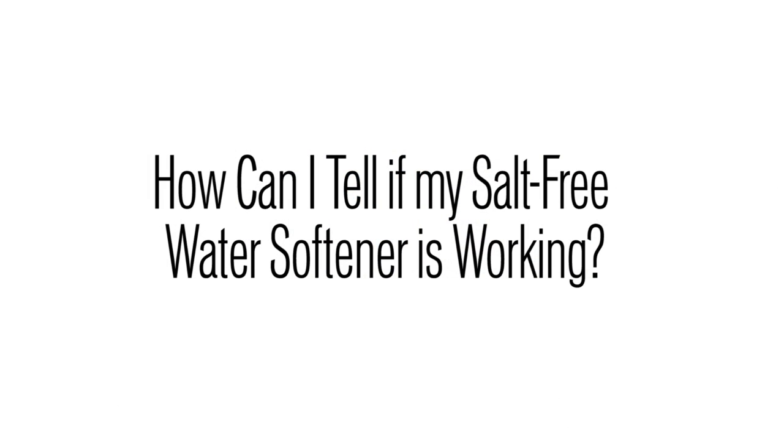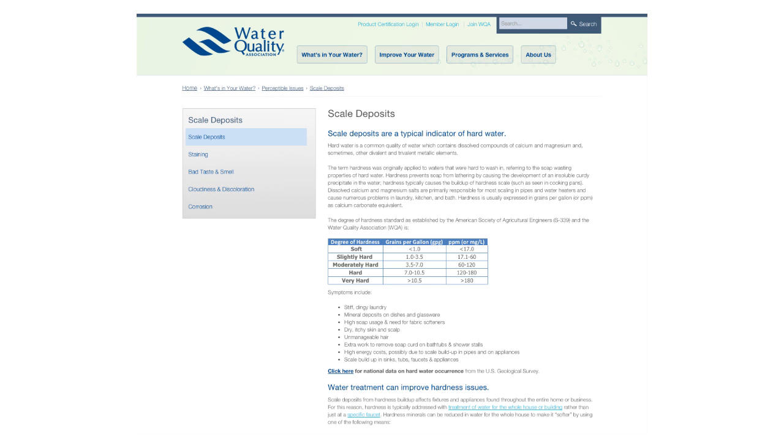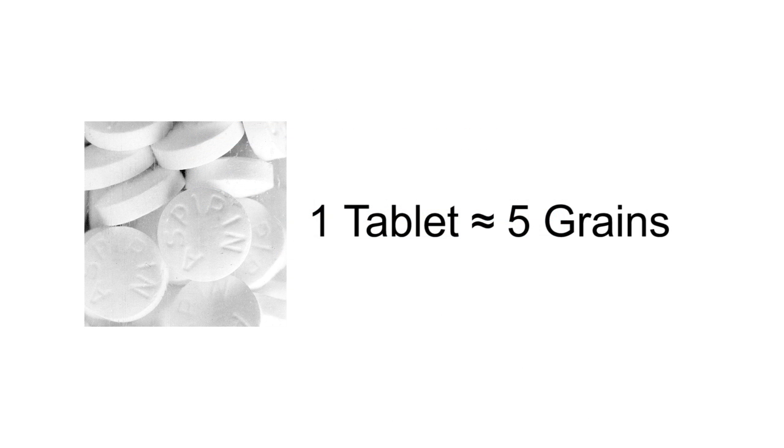If you're buying a salt-free water softener, how do you know it's working? The Water Quality Association supplies the definition, and soft water is water that is below one grain per gallon of hardness. Hardness is a measure of weight — for instance, a bare aspirin tablet is about five grains. A water softener takes that down below one grain of hardness.